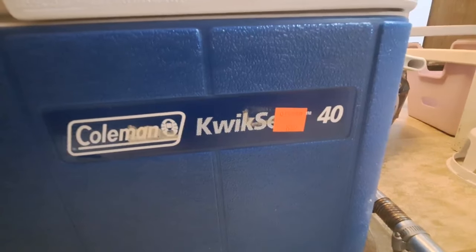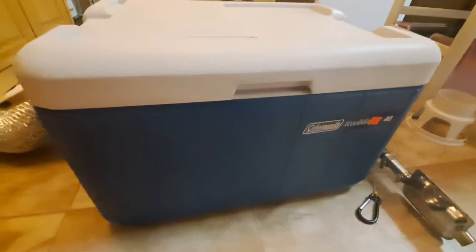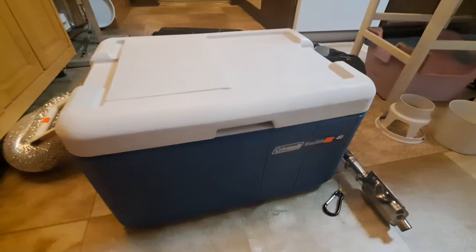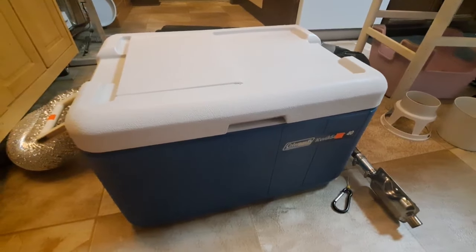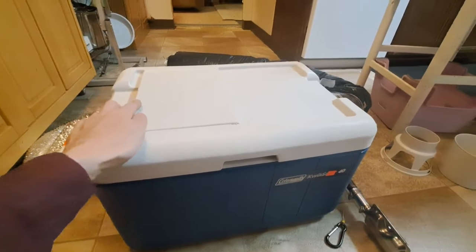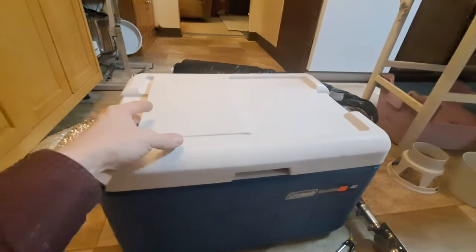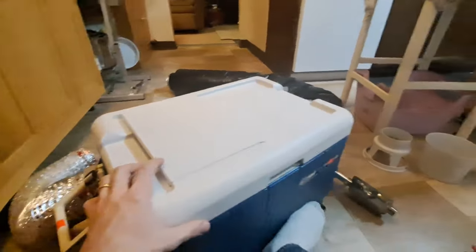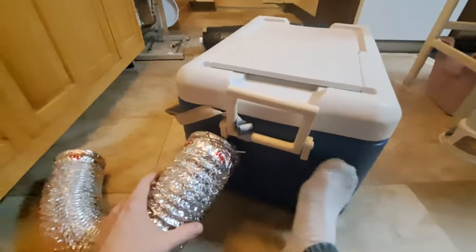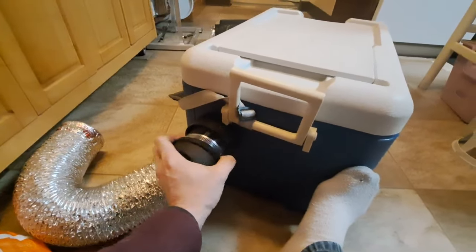This Quick Serve 40-quart Coleman cooler for eight bucks — thought I'd give it a try. It is tight. I liked that it had this top hatch; I thought I could use that for some controller controls and stuff, which I did. So let me get into it.